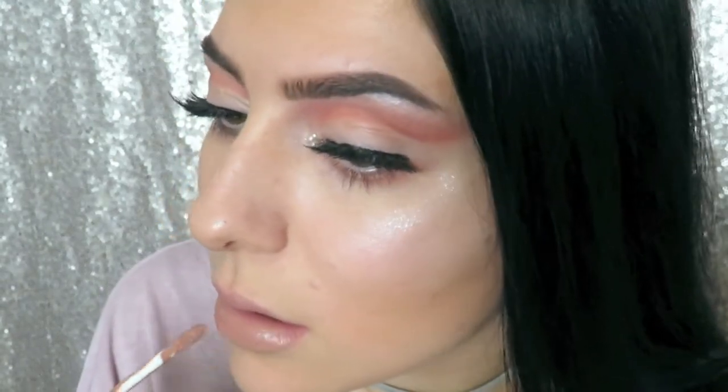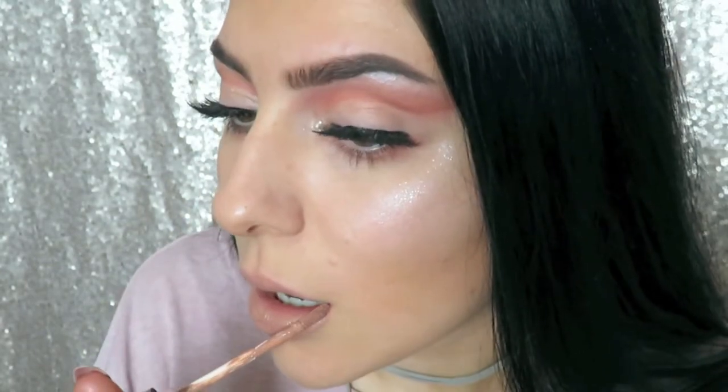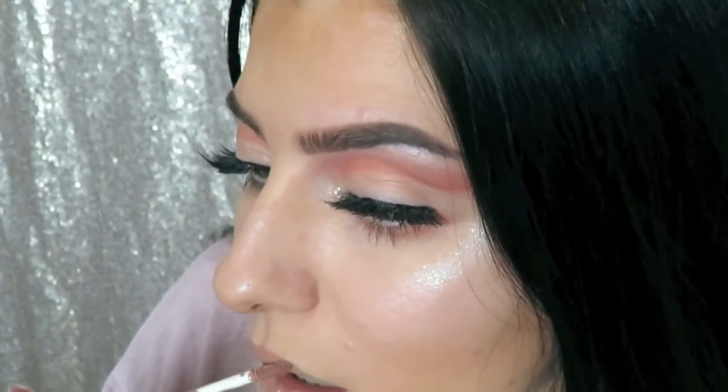I finished off the look with a matte nude lip and also added a little line with that Stila glitter just down the center of my bottom lip. Unfortunately I didn't get that part on camera because I kept drifting off camera, but that really completes the look.